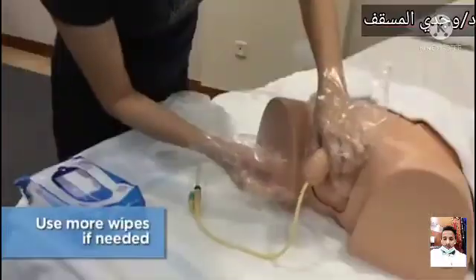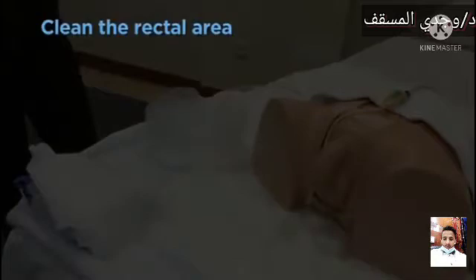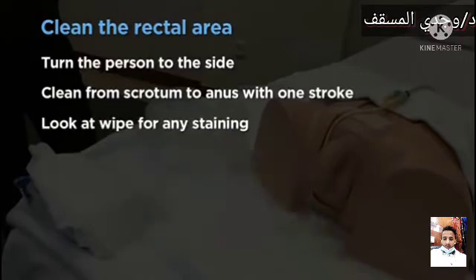Use more wipes if needed. Return the foreskin to its natural position when applicable. Clean the rectal area — help the person turn to the side and clean from the scrotum to the anus with one stroke. Look at the wipe for any staining.